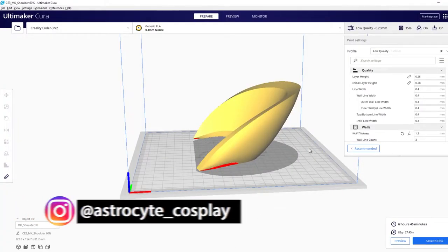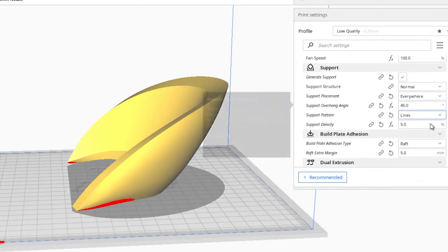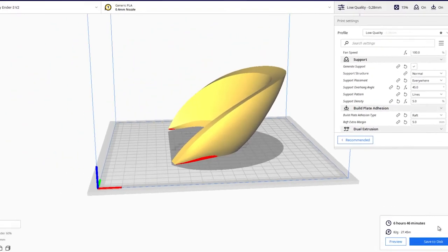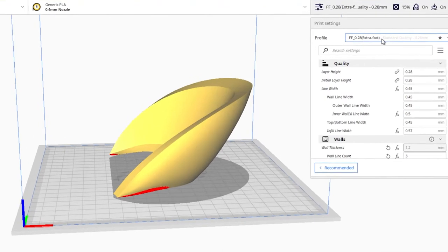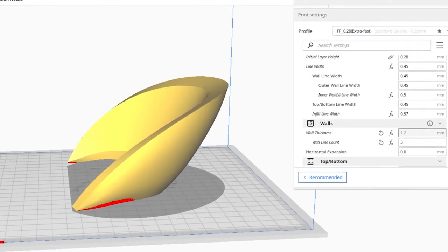I printed the first piece with my standard 0.28 Cura settings that I normally use. When sliced in Cura, it estimated 6 hours and 46 minutes. For the second piece, I used Chep's Filament Friday Extra Fast profile, which he claimed could print two and a half times faster than his regular profile.